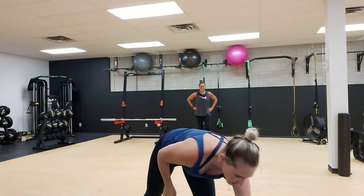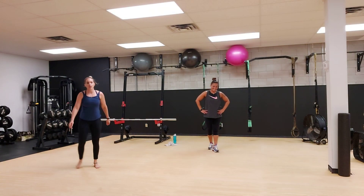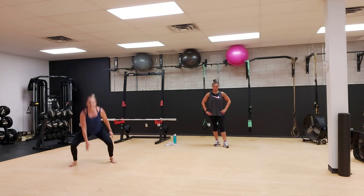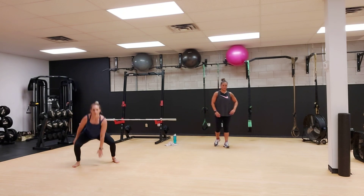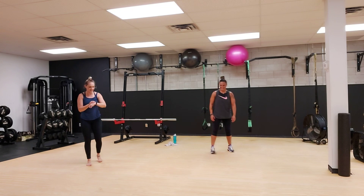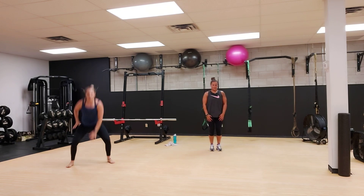All right, so your first exercise for one minute. We're going to do hit the floor. So you're going to come down, nice wide squat, hop it out wide, tap in the middle. If you cannot hop, step out, step in, step out, step in. Are you ready? We're going in three, two, one, go.